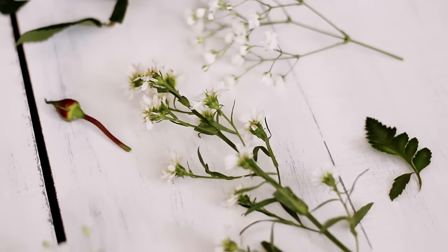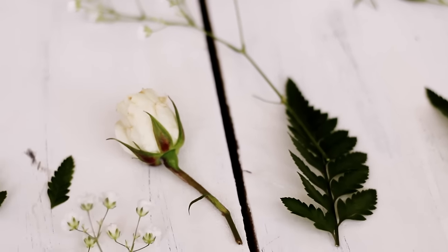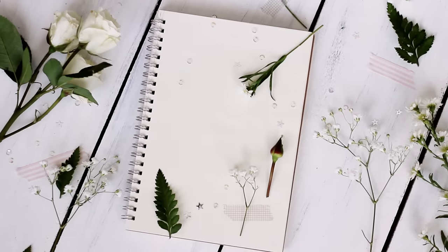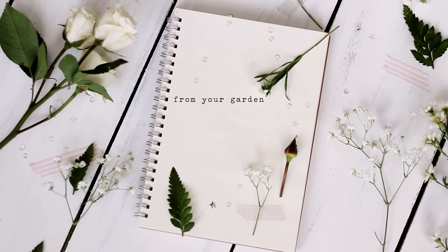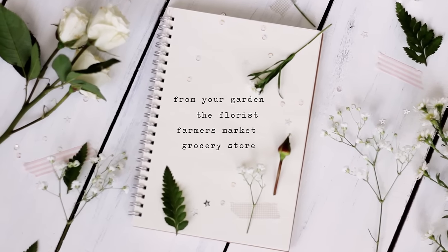To begin, you can dry and preserve almost any flower or plant — I haven't really come across one yet that doesn't work. As for where to find your flowers, you could pick them from your garden, buy them from a florist, or check your local farmers market or grocery store.